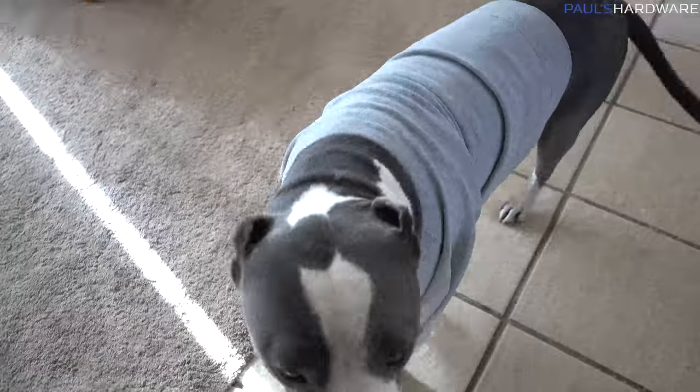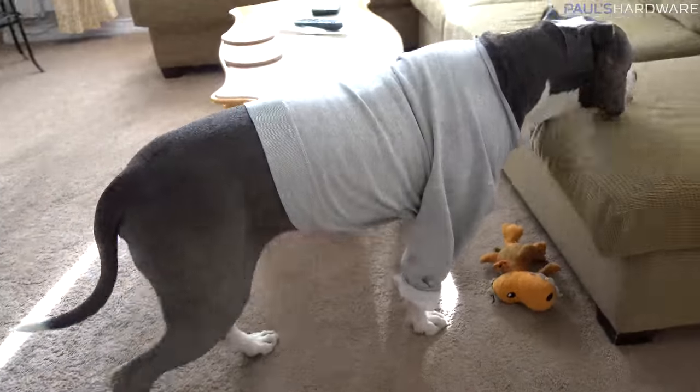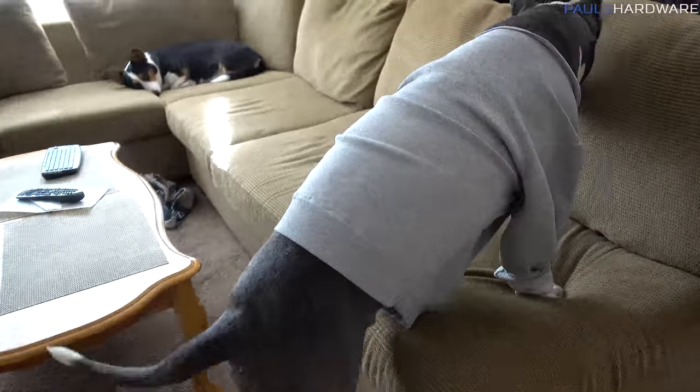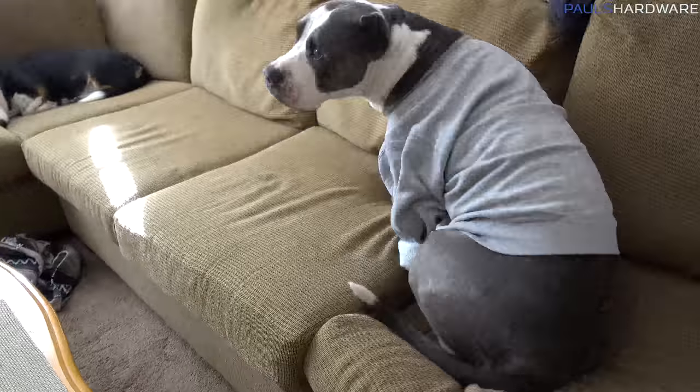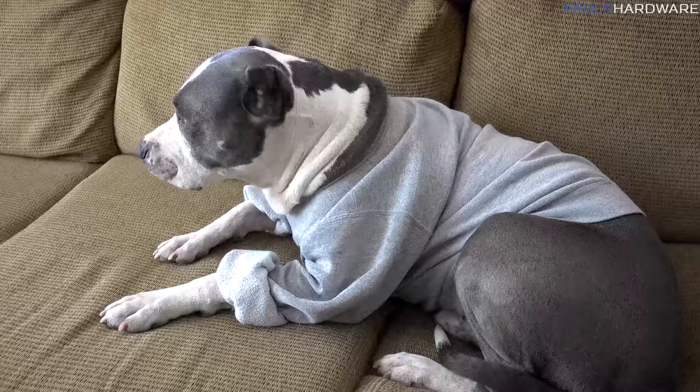Oh hello there, Hiro. You have a sweater on — it's a little cold. Hiro gets chilly. He's got short hair, so his mommy decided to put a UCSB sweater on him this morning, which he's just super happy about. Good boy.